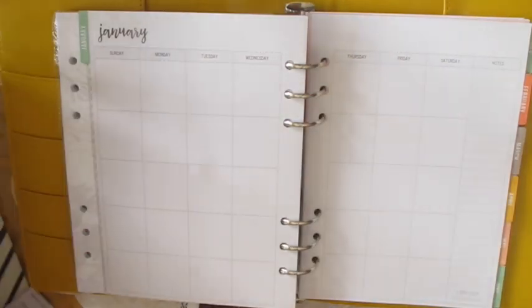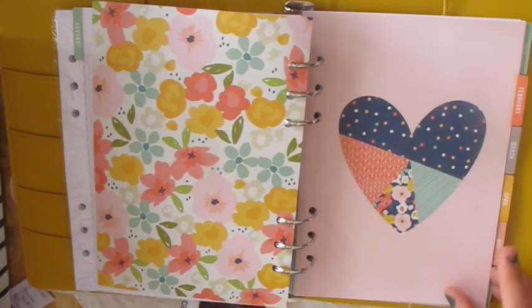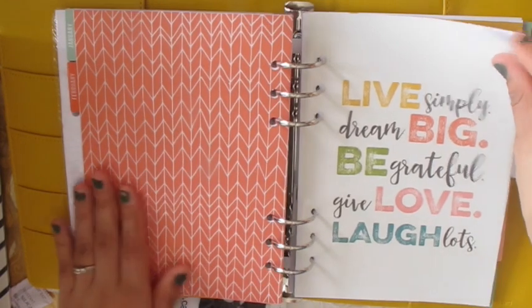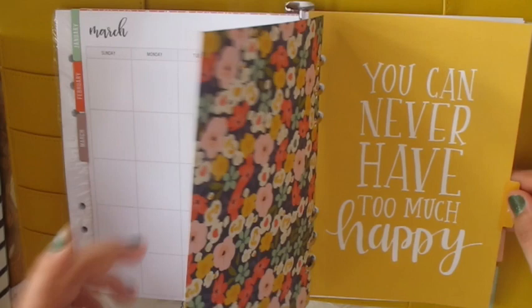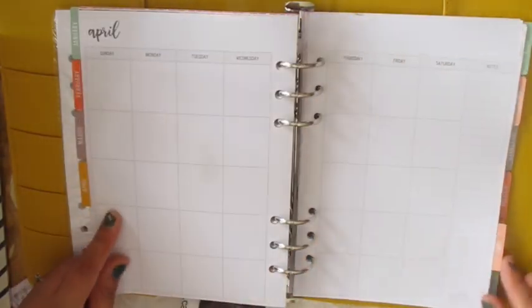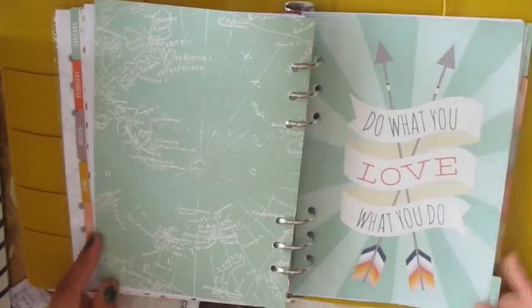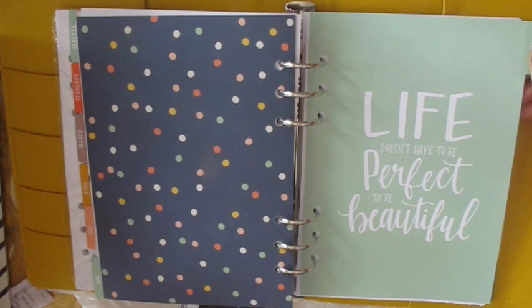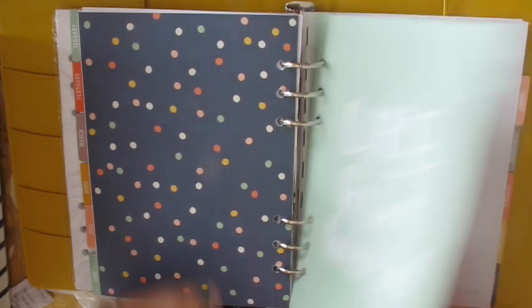Let me zoom in so you can see. I'm filming near a window so the lines are hard to see, but look at this — it's pretty. It says 'Live Simply, Dream Big, Be Grateful, Give Love, Laugh Lots' — that's for March. And 'You Can Never Have Too Much Happy.' Then 'Today's the Perfect Day to Start Living a Dream' and 'Do What You Love, Love What You Do.' The colors are really pretty, like saturated yellows, reds, and greens.